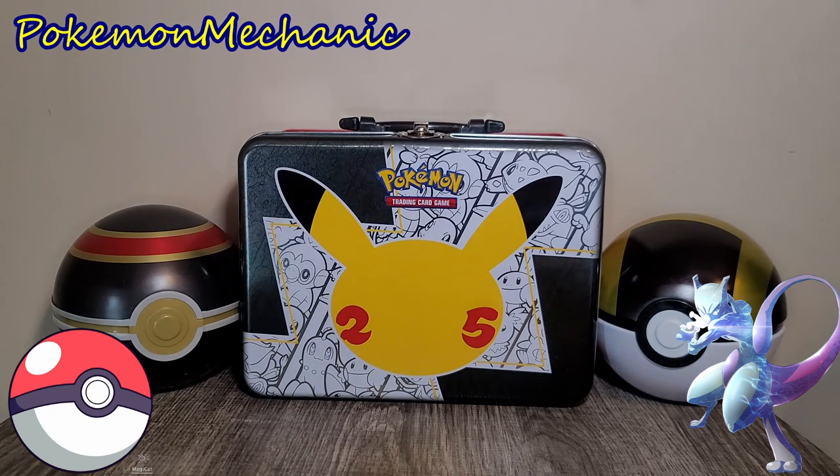What's up guys, it's your boy Pokemon Mechanic back with another video. I got another eBay package in stock today — stuff that I'm adding to my collection.